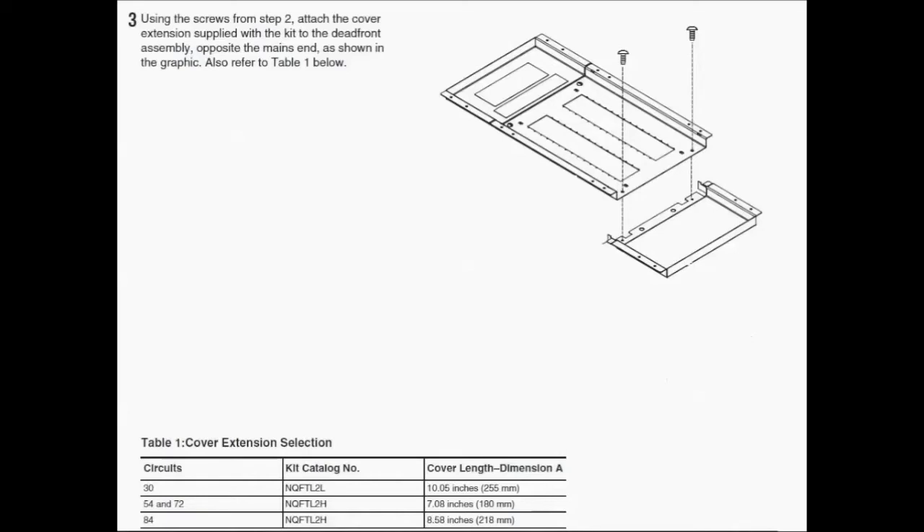Now that you've taken off the cover for those 30, 54, 72, and 84 space interiors, you just want to install the right extension cover which is the extension cover included in your kit. Use the same two screws that you removed the other one with and install the new one.